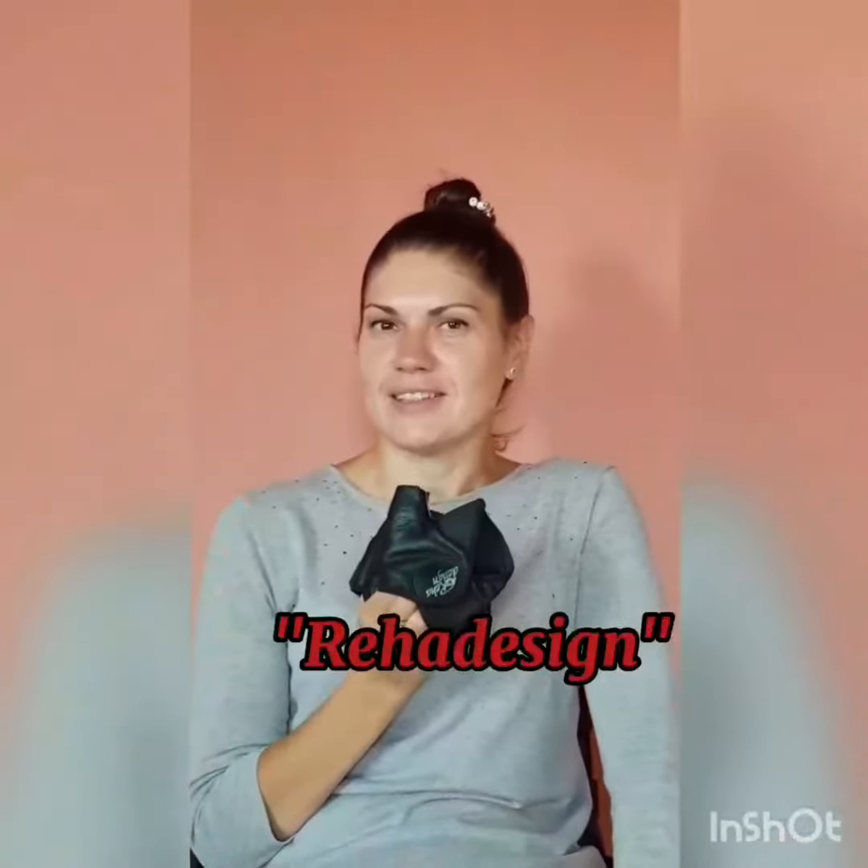Hi, I got these gloves from Rehova Design last year, but I only started wearing them this spring and I want to show you how they look like now. Just keep in mind that I'm not very active and I use them in my normal tetraplegic life.